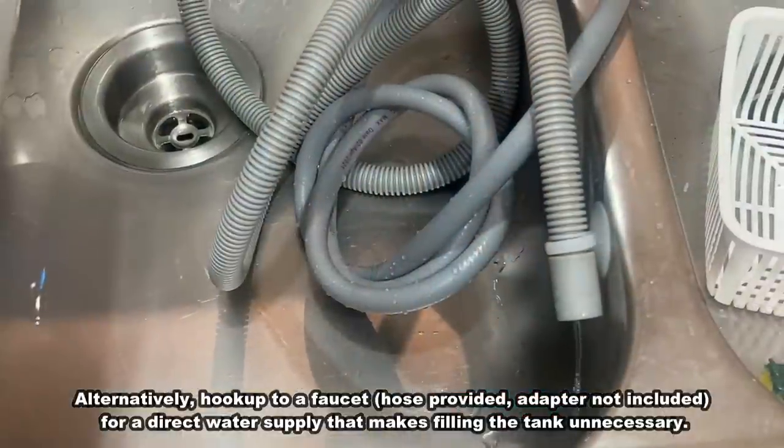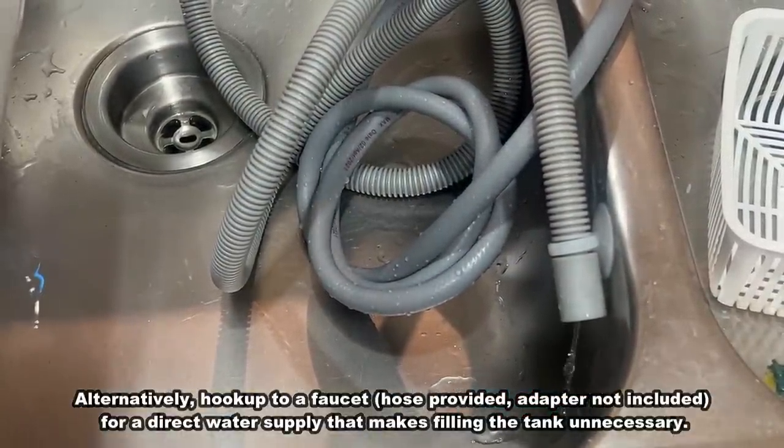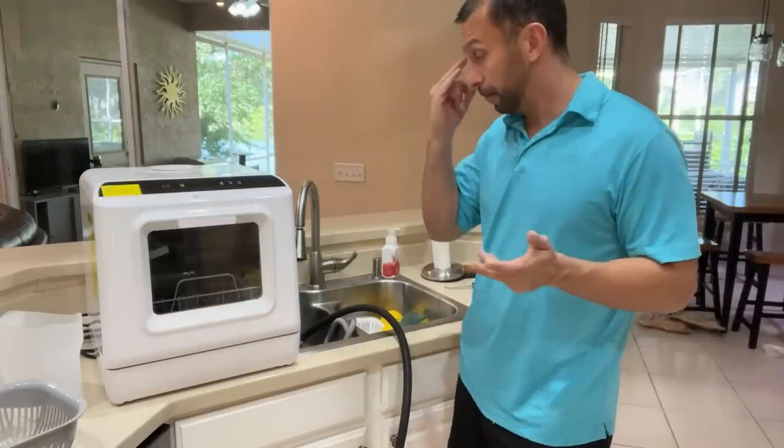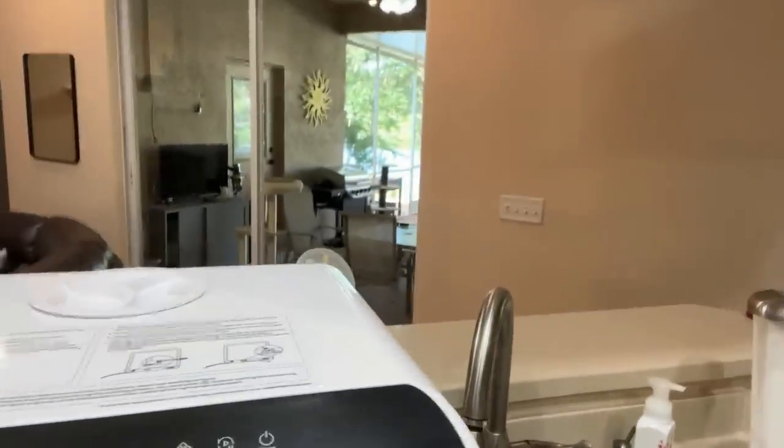So a really fantastic device. It really just screws on in two places — you've got the drainage hose and the garden hose — and then you're good to go. So let me go ahead and show you these very intuitive controls here.